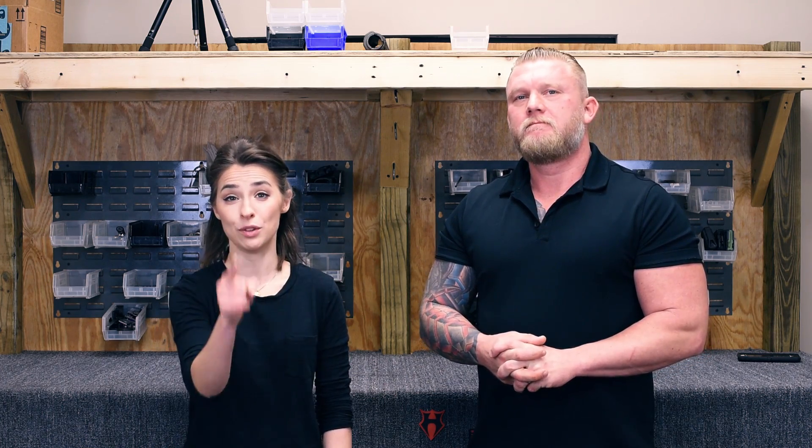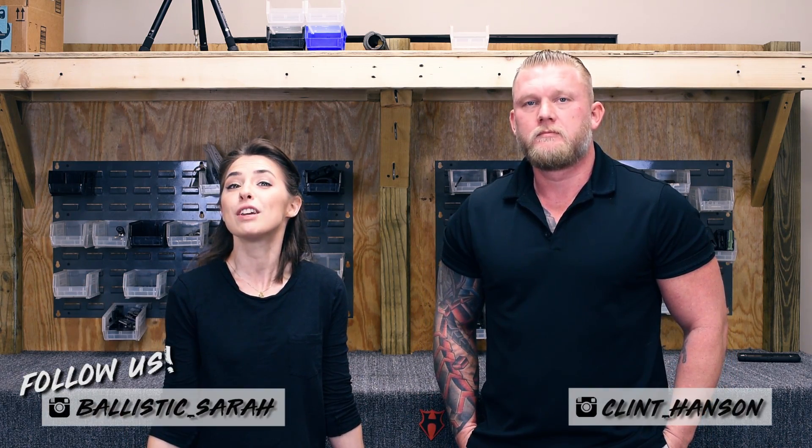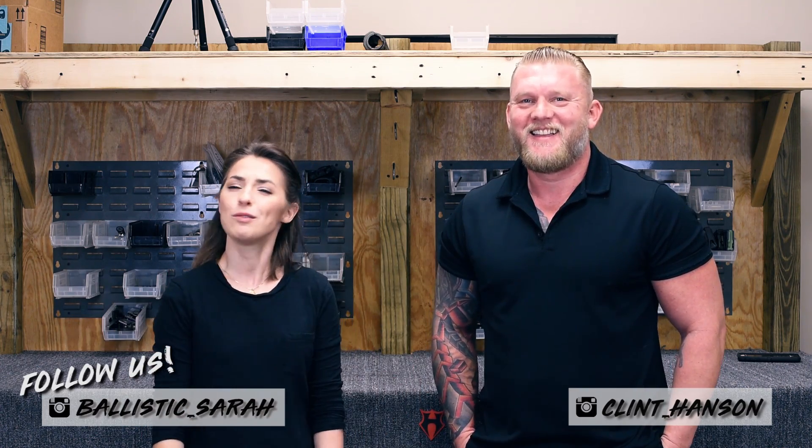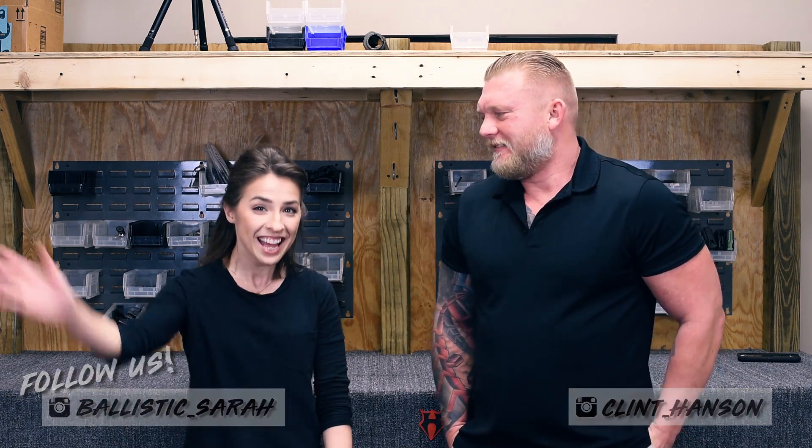You did a fantastic job — thank you so much to our friend Kenneth for that fantastic question. If you want to see Clint answer one of your questions, just comment below. If you like this video, give us a thumbs up, make sure to subscribe to our channel, and click that little bell icon so you get notified every time we do a new video. We have new Q&A videos every Thursday, and we can't wait to see what you send us. We hope you have a wonderful 2019!